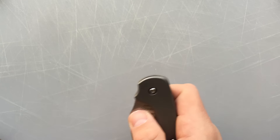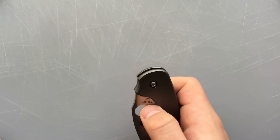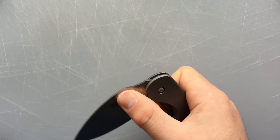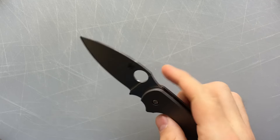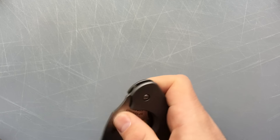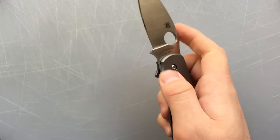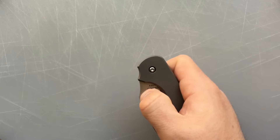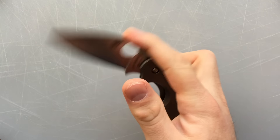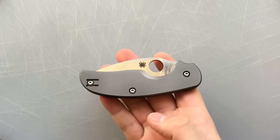The other thing is I don't care for the geometry between the spidey hole and the pivot — it means you're doing a lot of outward motion before you flick up. Although you still can flick the knife, I just don't care for the geometry of these two things. I wish the spidey hole was mounted a little further out so you could flick more readily with your thumb. Little nitpick, though.